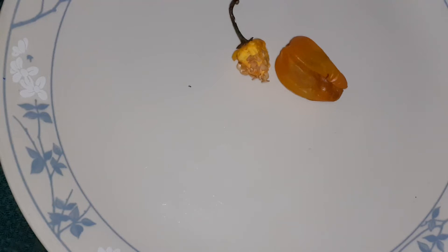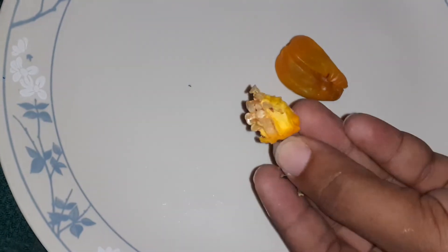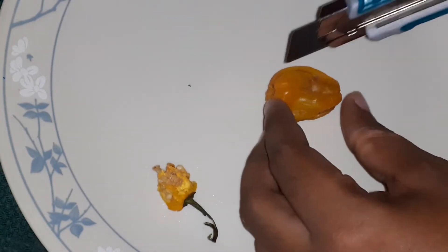Hi guys, welcome back to my channel. Today I am harvesting the seeds from my yellow empire chilies. I used this one last night and this one is going bad, so I'm just trying to get the seeds out.